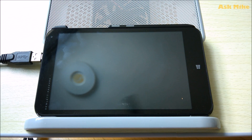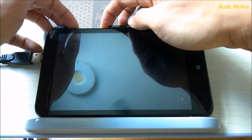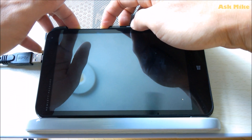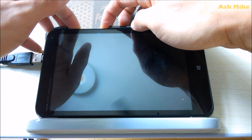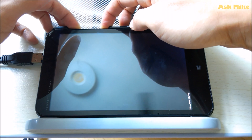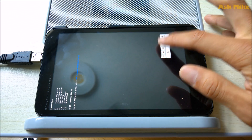Once you have all the stuff connected, you need to boot to BIOS. What we need to do is press the volume down button and the power button so that it can boot up to BIOS — just press and hold it. Once you have started into BIOS, look for the boot device option, which is F9. Choose F9.